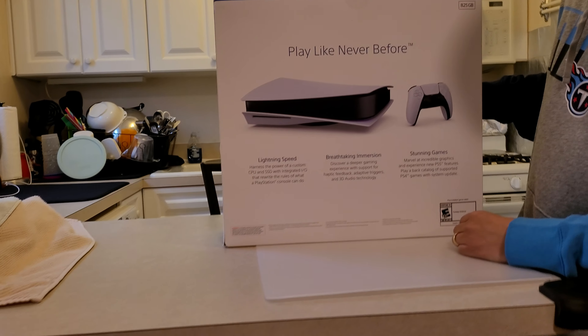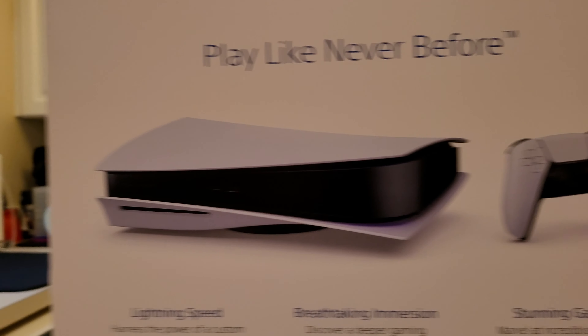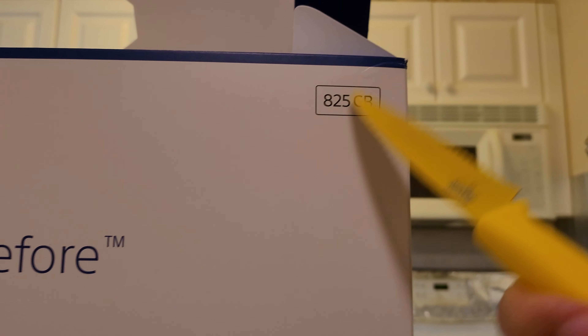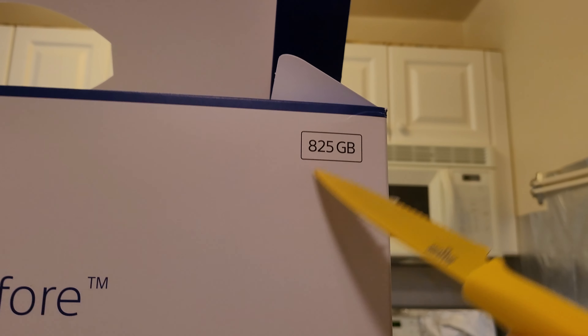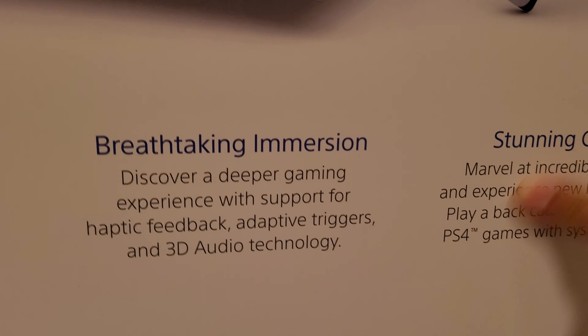There's the back of the box. 'Play like never before.' So you know it's supposed to be one terabyte, but as you can see, it's 825 gigabytes. So it is a terabyte but most of that is taken up by the software in the box. 'Lightning Speed, Breathtaking Immersion, Stunning Games.'